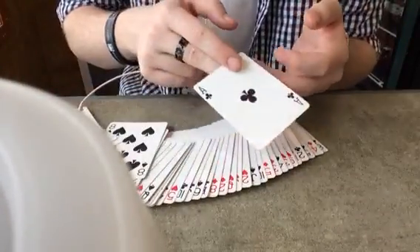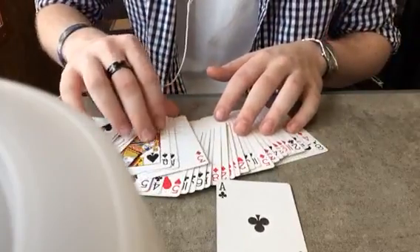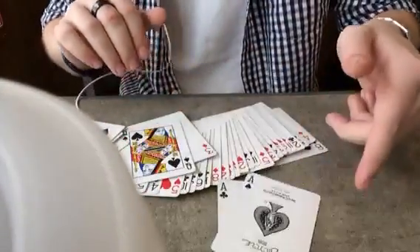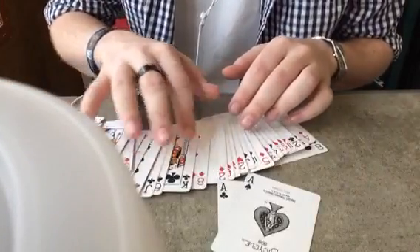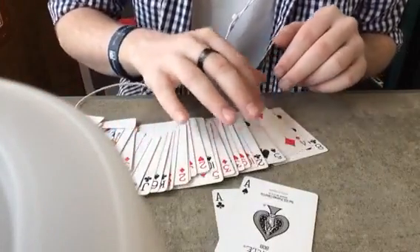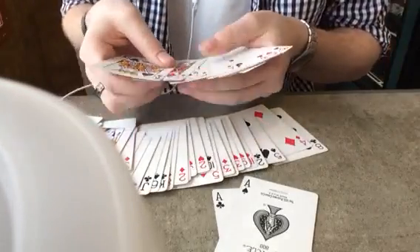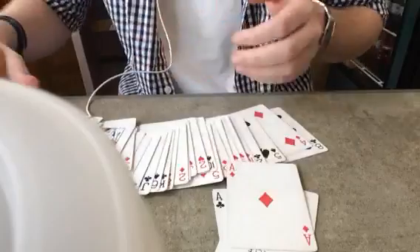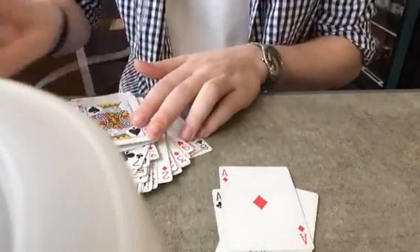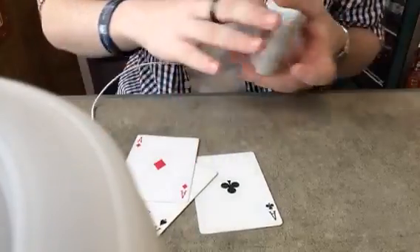Just for remembering purposes, we're going to use the two black aces — so the ace of clubs, ace of spades — and we're going to grab one red ace as well. We'll use the ace of diamonds. Those three cards are very simple to remember: ace of clubs, ace of spades, ace of diamonds.